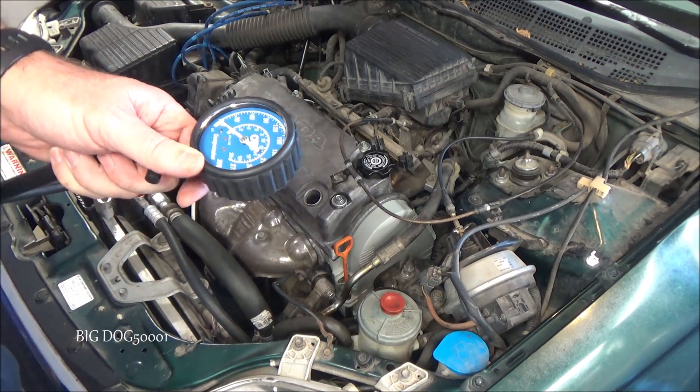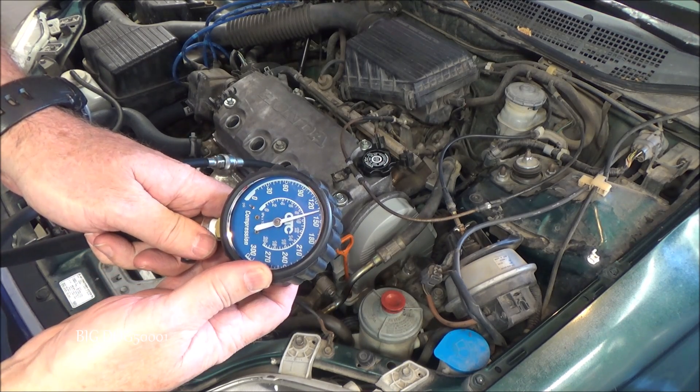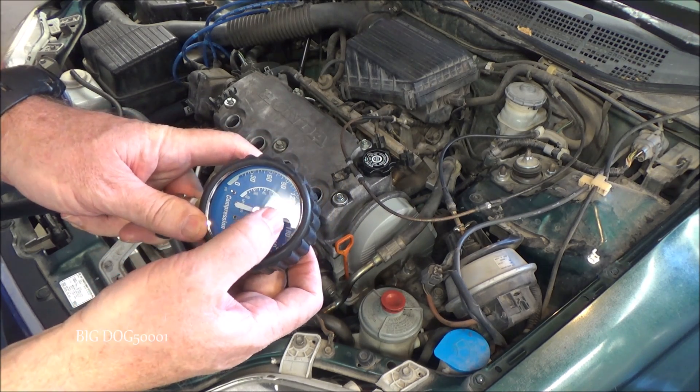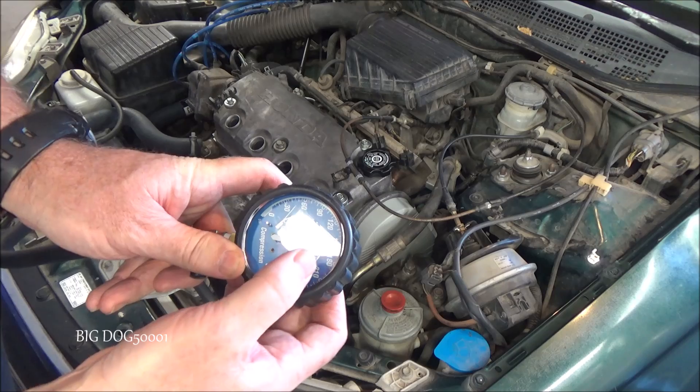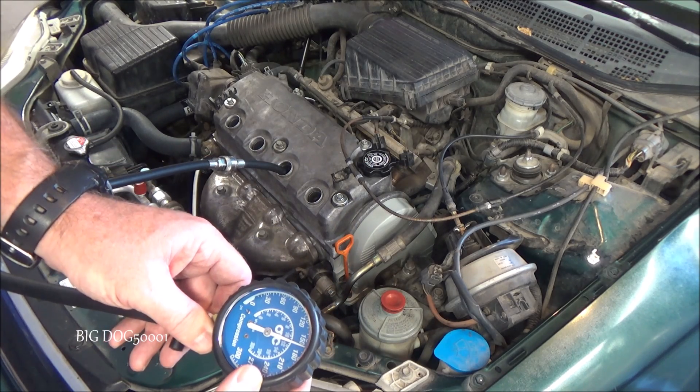Throttle wide open — go ahead and do this next cylinder. It looks like we're at about 162 PSI on that one.